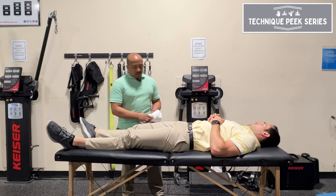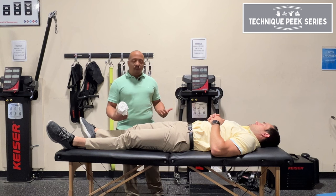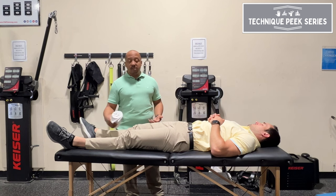Hey, this is Doneth Go with Technique Peak. In today's video, I wanted to go over a nice, easy way to get more knee flexion with some of your OA patients.